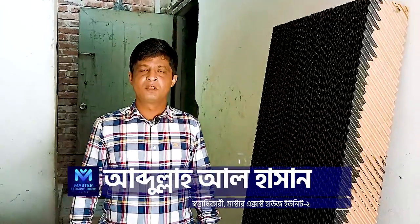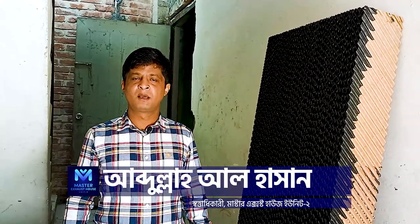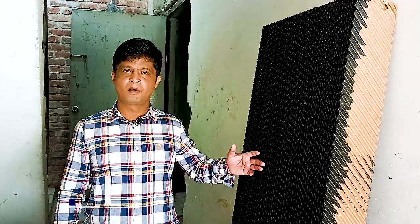As-salamu alaykum. Master Exist House Unit 2, Dr. By Zira. I'm Abdullah Lassan. I'm going to show you how to use a cooling pad.